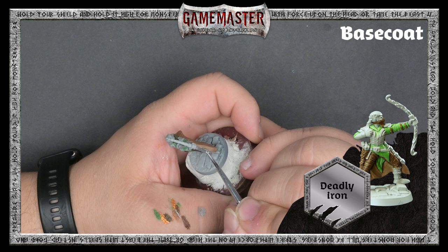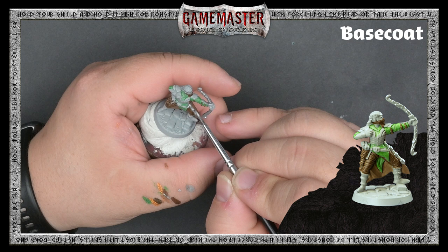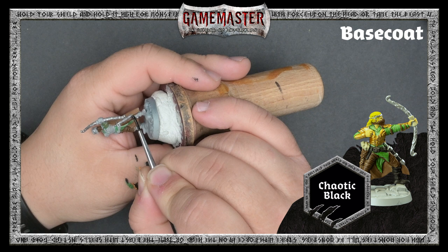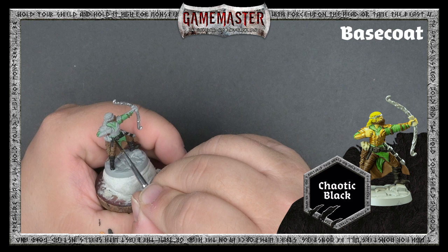Moving on, we'll begin basing in the metal areas on the miniature with Deadly Iron, and then anything you want in black with Chaotic Black. You can always reference the box art or the picture of Derrick in the corner of this video. Be as careful as you can not to paint over your previous layers, but don't worry if you do — you can always tidy it up with the previous colors.